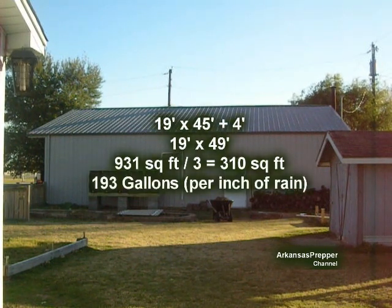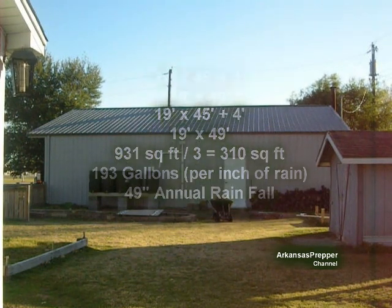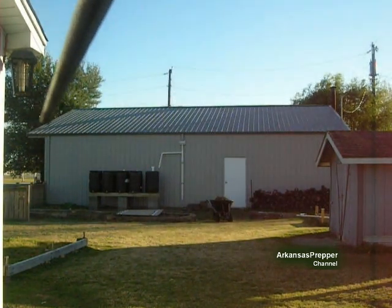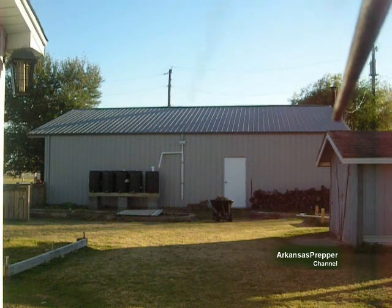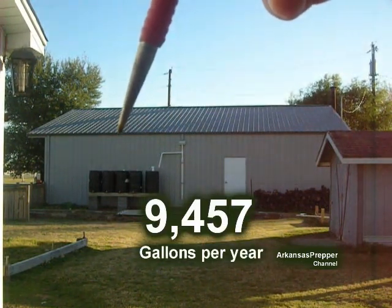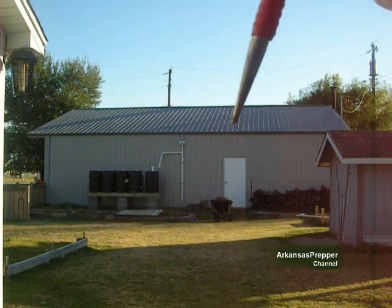We'll run through them real quick. This building will produce a lot of water off this one side, but I'm only going to get right around 9,457 gallons annually because this has a three-gutter system. You can't see the third one — it's over behind that little building there — but the area I'm going to be covering is only one third of the surface area of this one side with this system I'm putting in here.